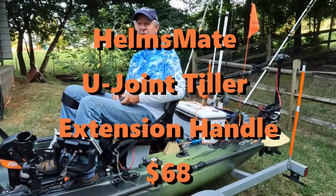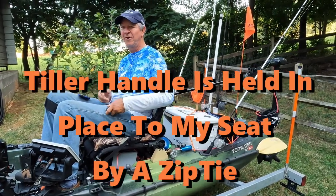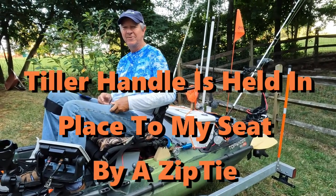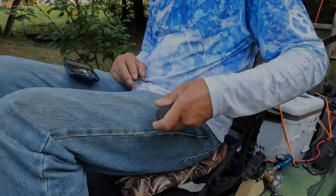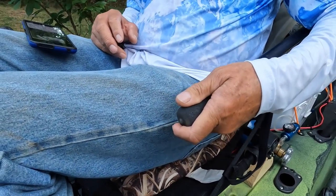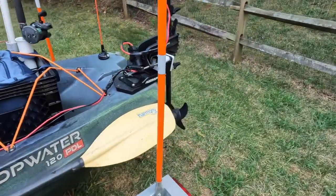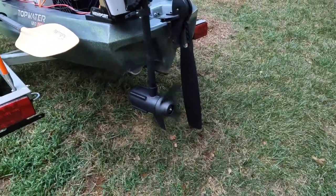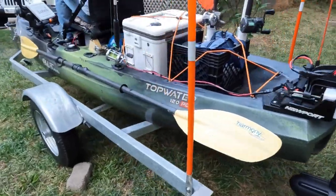The Helmsmate U-joint tiller extension makes it really convenient to steer from the kayak. I can concentrate on fishing, release it with my hand, and start it easily. Some people cut their handles off and put electronics up front, but this is a stepless variable speed motor — I can just dial in the speed I want. I can stop it easily, go slow, or open it up full speed. This motor generates one horsepower and 65 pounds of thrust — it's really a lot of power.